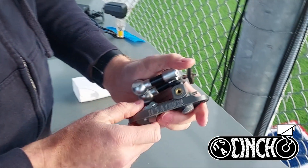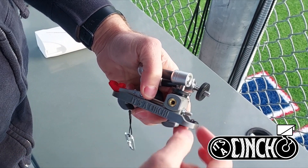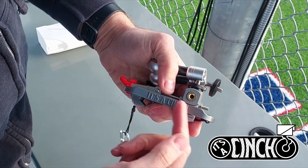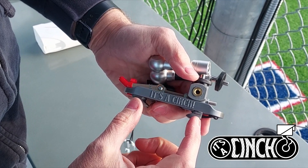First, let's take a look at how to adjust the mount. Along the main bolt there are two nuts. You will just finger tighten or loosen those bolts to move the claw back and forth to the size fence that you intend to mount your device to.